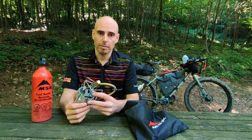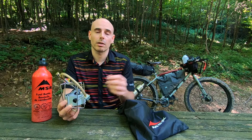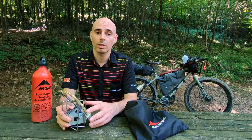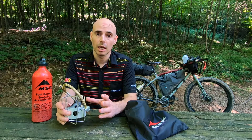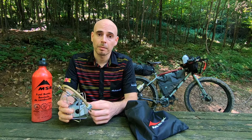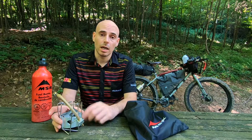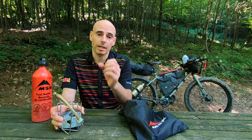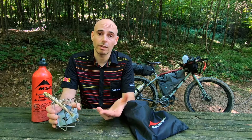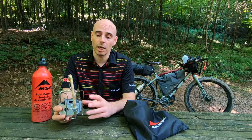The MSR Dragonfly is definitely my multi-fuel stove of choice — it has only advantages. The only disadvantage is that you cannot connect a gas canister. There is a multi-fuel stove from MSR, the SwissPer Light Universal, that accepts gas canisters, but I think the Dragonfly is still the best solution. If you also want gas canister capability, just add a small gas stove — they're 50 to 70 grams and pack down to almost nothing.